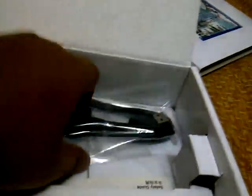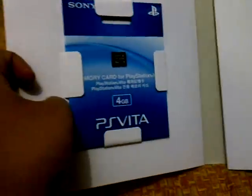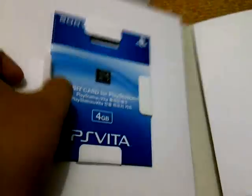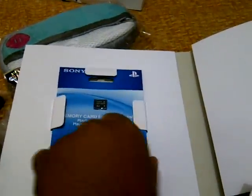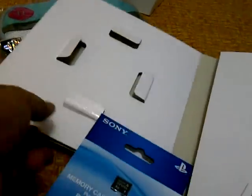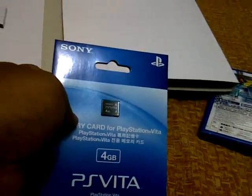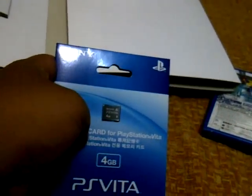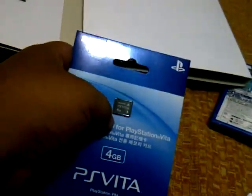Of course you also get the adapter, charger cable, and USB cable. I'm forgetting one thing — yes, there it is: a 4GB memory card for the PlayStation Vita. It's the very smallest memory card available. It's not really a good size if you like to download games, since PS Vita games are 1GB and up, so you can only fit maybe two or three games. I recommend getting at least the 8GB, but this will do for now.